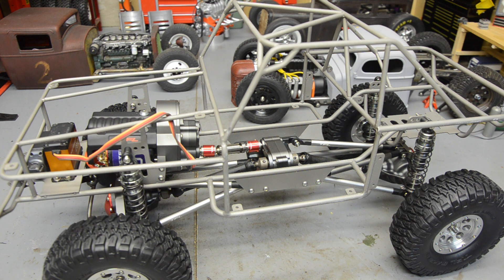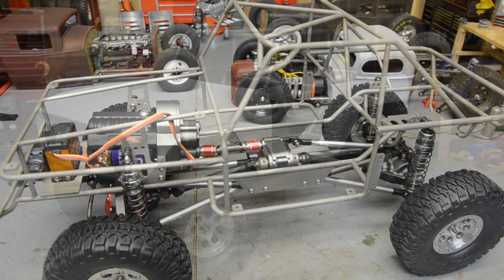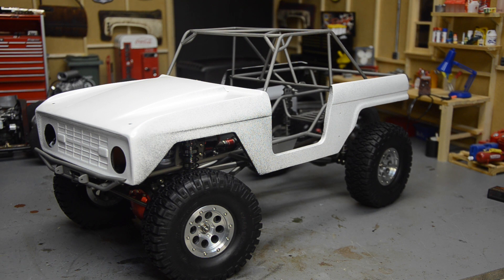Let me grab the body real quick - I did paint the inside black like I said, and I want to see what it looks like on here. I'm going to end the video here - it's looking pretty cool, I'm excited about this. It's coming together pretty easily; a few little wrong bolts here and there but nothing serious. I appreciate you guys watching and sticking through the long musical segments. I'll see you on the next installment.